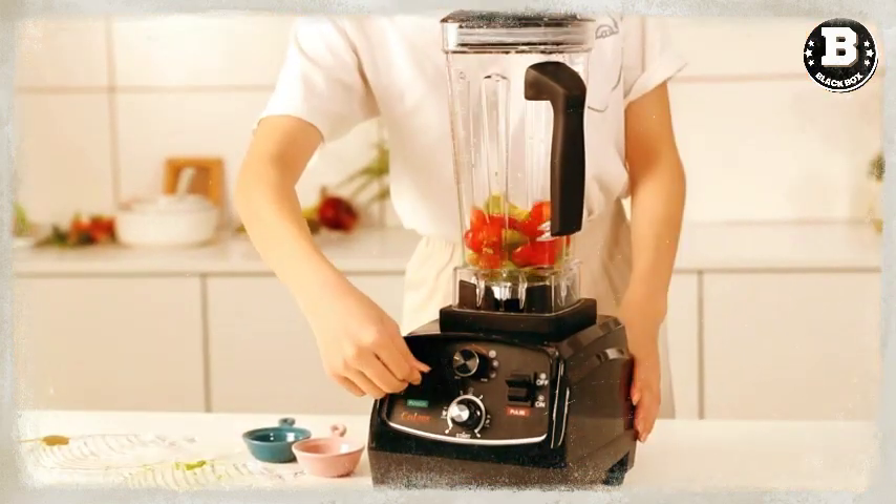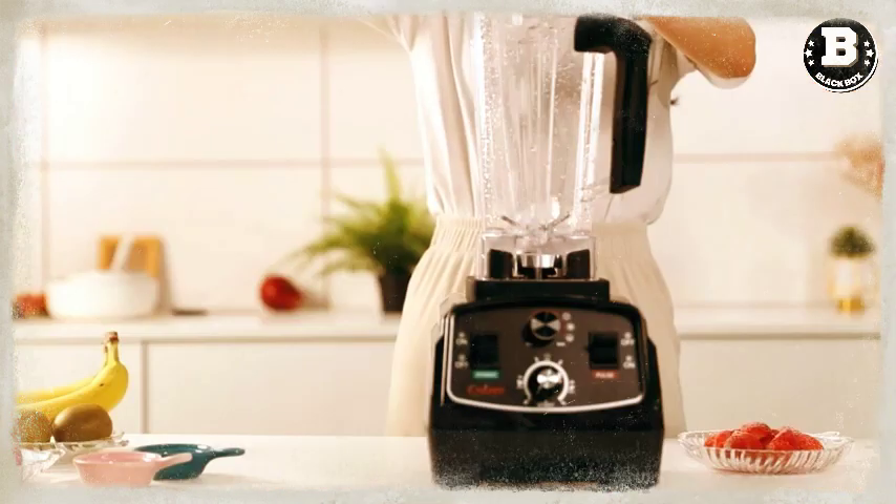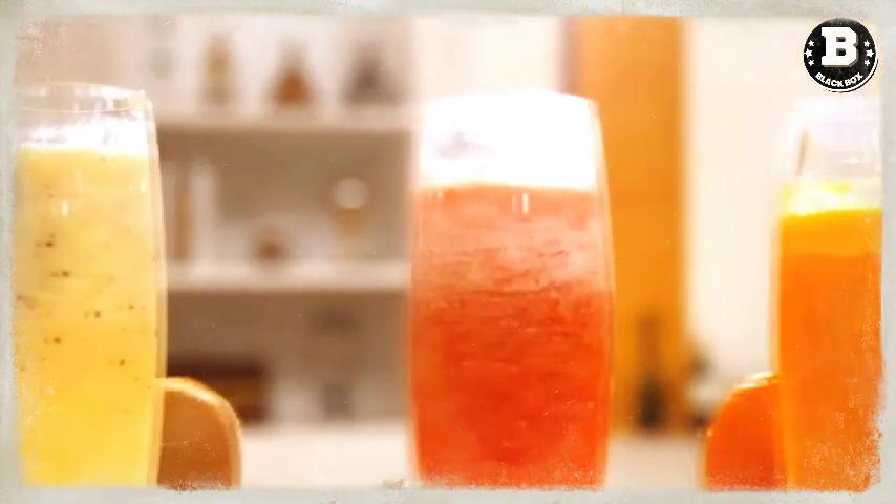The seamless liner and spandex assure maximum comfort and minimum hand fatigue. The knit wrist helps prevent dirt and debris from entering the glove. These gloves are CE-certified EN 388-2016 and designed to produce minimal lint and dust. They can be washed in tempered water not exceeding 104°F or 40°C.